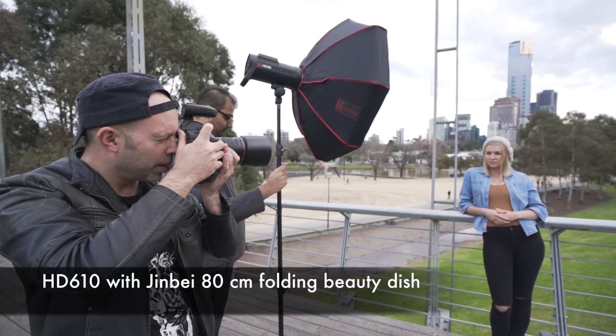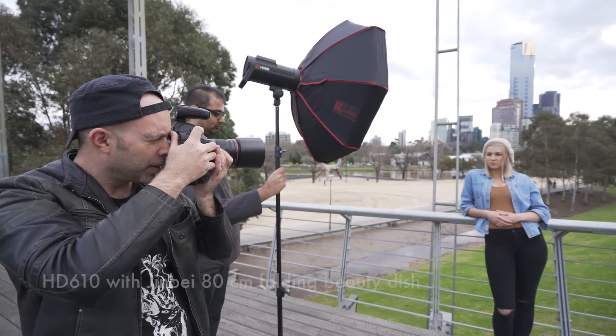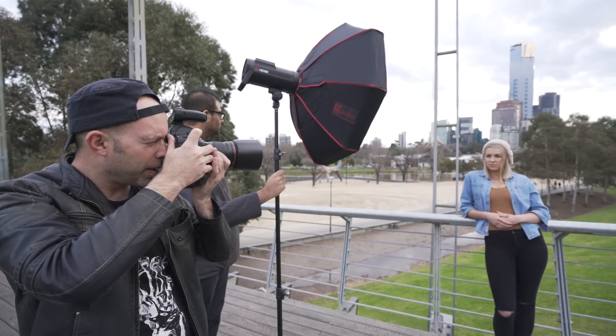Here we have Jason taking sequential shots from f16 to f2.8 to show the effect of TTL adjusting for different apertures.